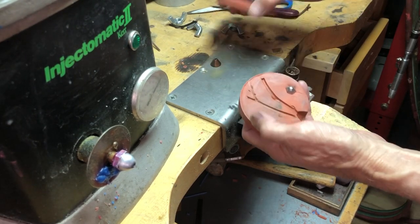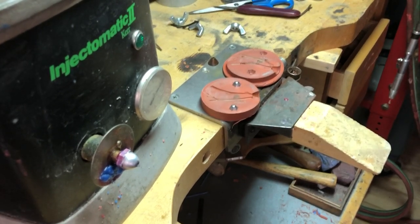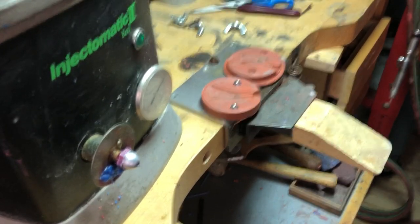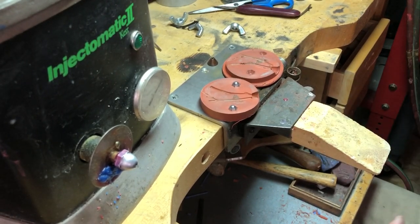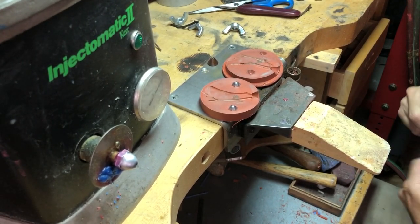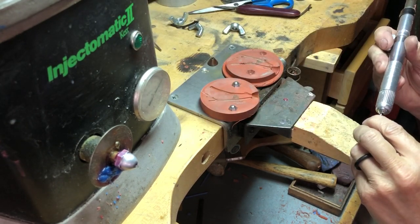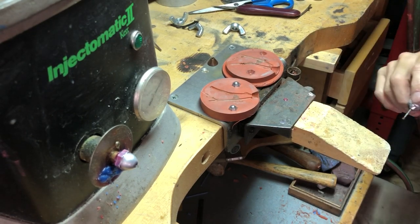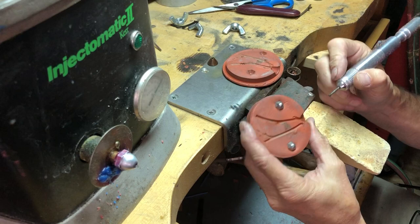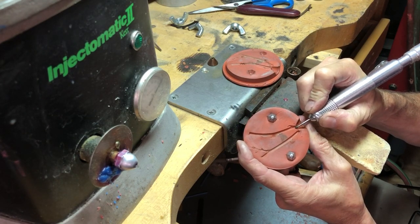Okay, trying to do this so you can all see it, so I'm going to get my chair here. The next step is we take our flex shaft or your Dremel, put a burr in there — I like to use a three millimeter round burr. This rubber works great for doing this.